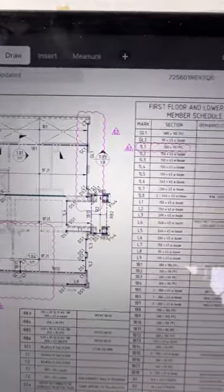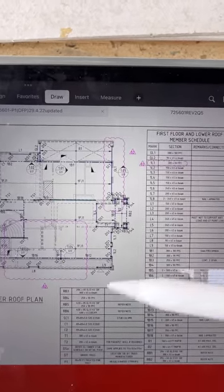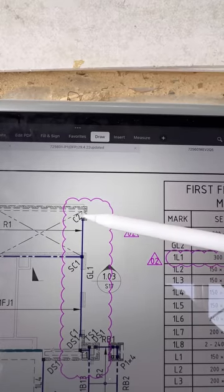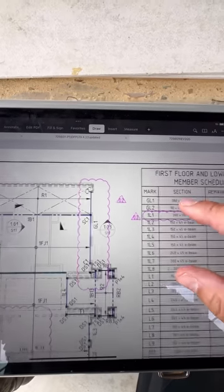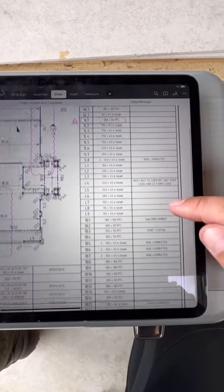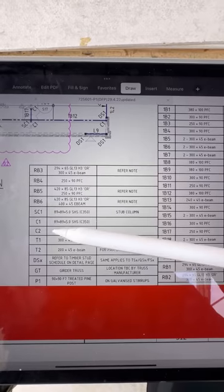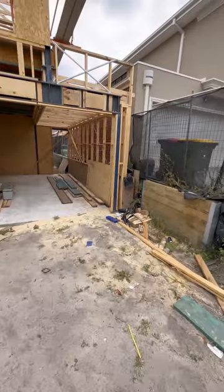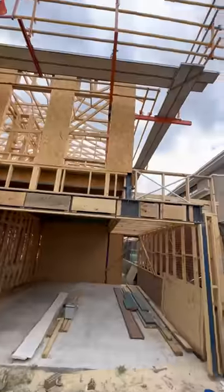Have a look at the engineering drawing. You can see here this is the front area, this is the garage area. You have all these letters and numbers together — for example C2. This is an opening. C1, DS1, TS1, DS1 — what are they? Make sure you go to the member schedule table. Scrolling down: C1 is 89x89x5 SHS, C2 is 89x89x6mm. For example, here we have a C2 right there, and then we have GL1 — 380 by 100 PFC — right there.